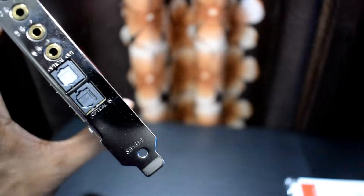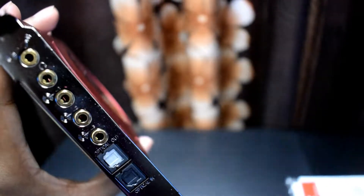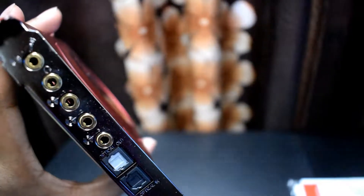Now let's closely check the sound card. On the back of the sound card you will get optical input, optical output, speaker port, a microphone port, and also a headphone port.